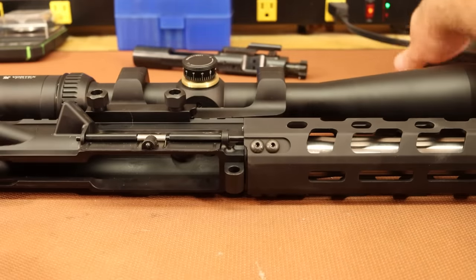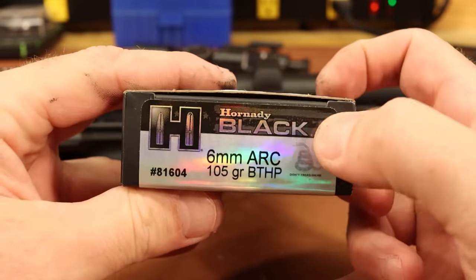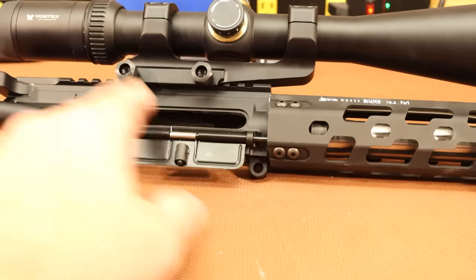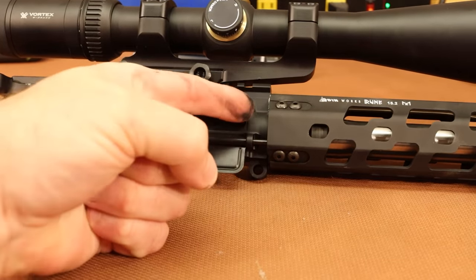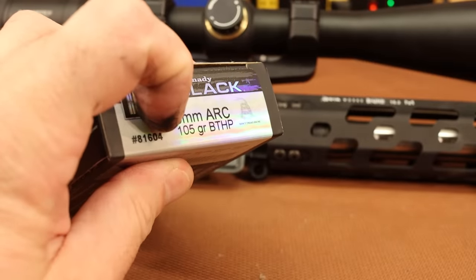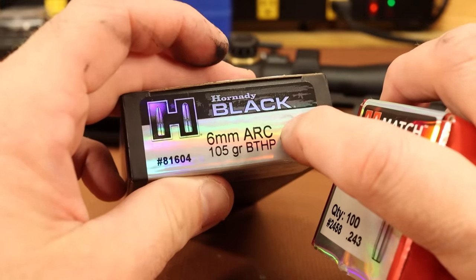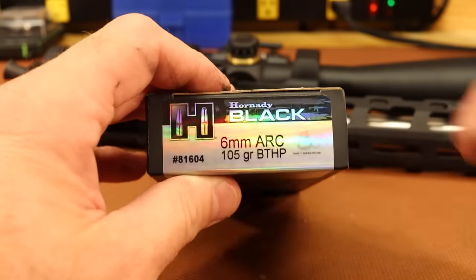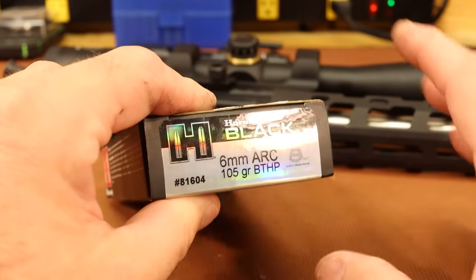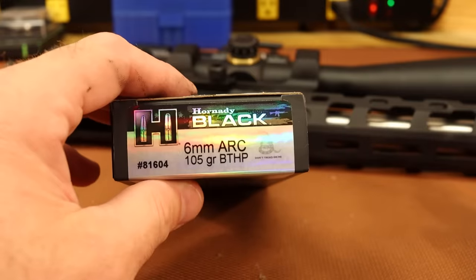The biggest issue we ran into: this is the only ammo I could find — the Hornady Black 105-grain Boat Tail Hollow Point. We just needed brass, so I bought five boxes. The problem, which other people have reported, is that whenever you chamber one of these factory rounds, it jams into the lands and you can't eject it. We're going to test maximum overall length with this exact 105-grain BTHP bullet. I ended up getting one stuck, tried to get it out, and had to pound it out from the muzzle end with a cleaning rod. The bullet pulled out of the case, powder went everywhere — it was a big mess.